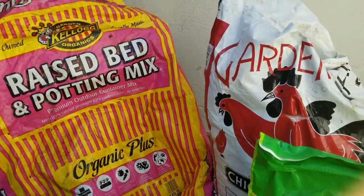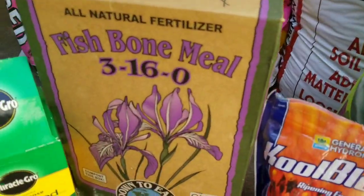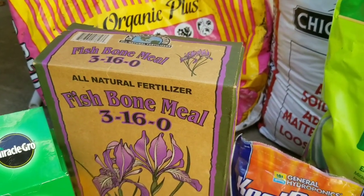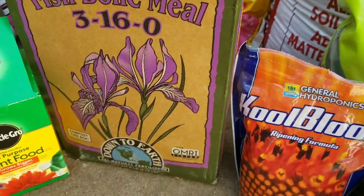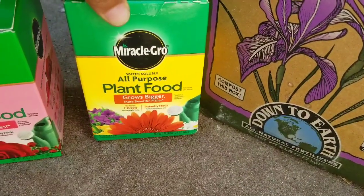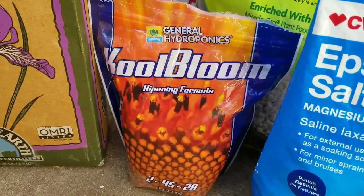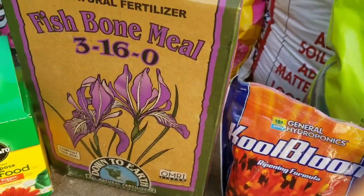Once my plants were looking better and showing signs of flowers, I gave it one feeding of fish bone meal fertilizer. Besides that, I was also fertilizing with Alaska fish fertilizer like every week in the beginning. Once flowers started coming out, I was switching back and forth between Alaska fish fertilizer and America Grow plant food, and that helped out a lot. When more flowers started coming out, I switched over to cool bloom and also did some mixture of Epsom salt in between.